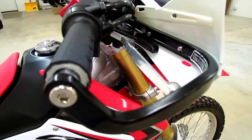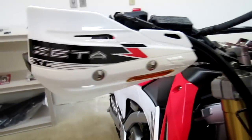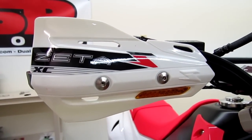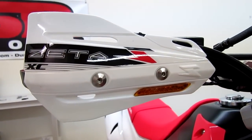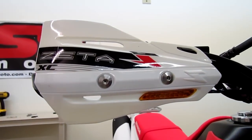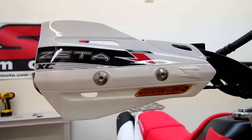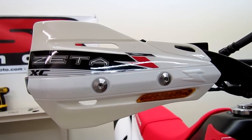You get the aluminum armor hand guard, and then the plastic XC protectors. There's a standard one which is just the plastic protector itself, and then the one you see here actually has the turn signals built right into it — a trick little setup. If you want to get rid of your stock turn signals, you can go with this model.